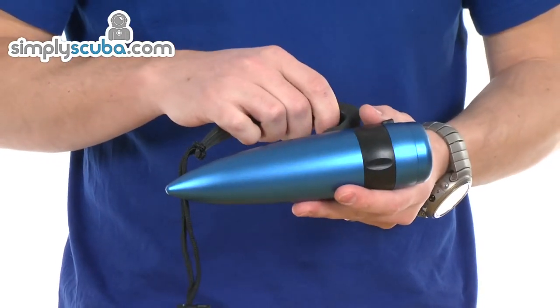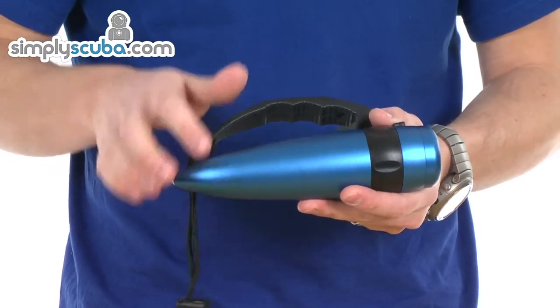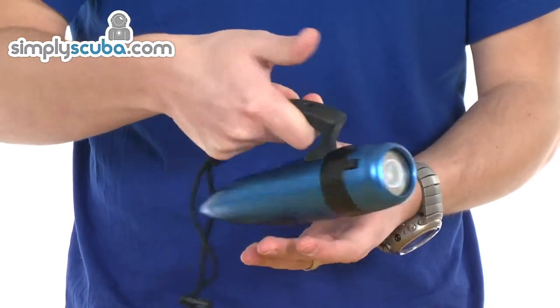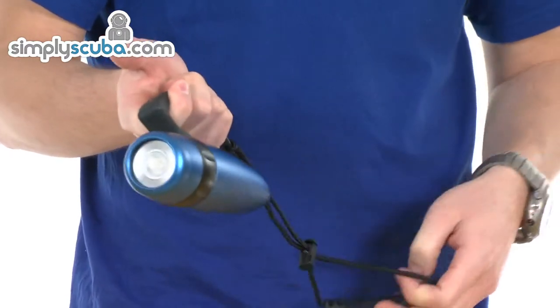It has a full aluminium body, anodised on the outside for that nice coloured finish. It comes with a nice grip which makes it very easy to get hold of, and there's a lanyard on the back as well so you can secure it very easily.